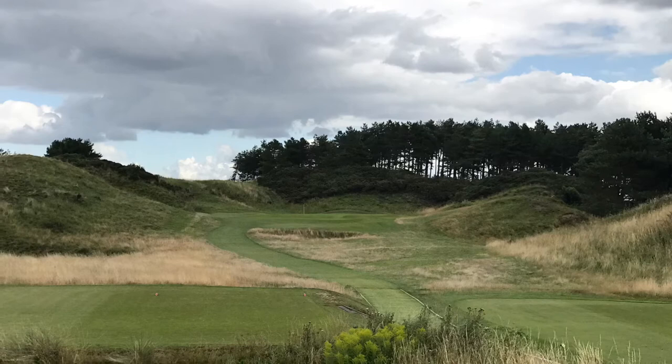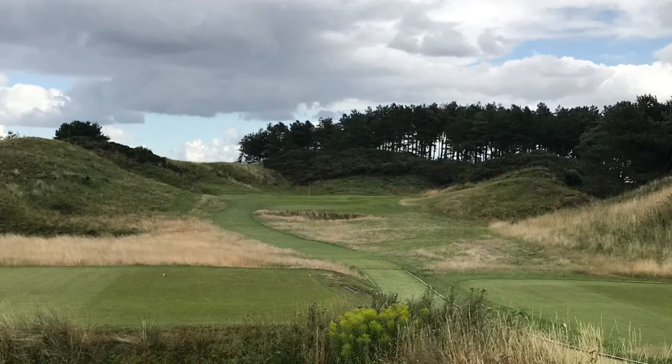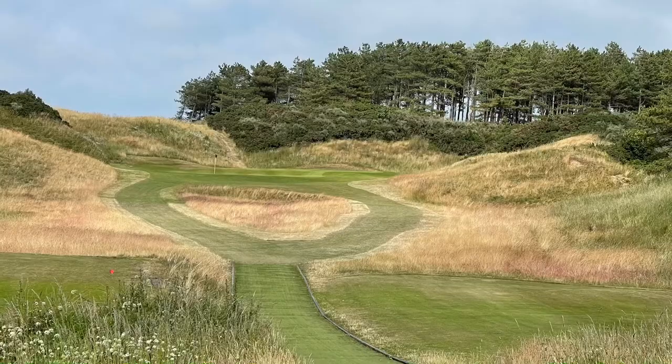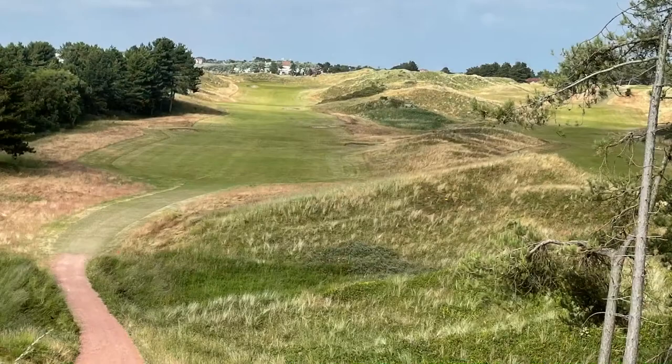Now the 16th. This is an old photograph from two years ago showing what it used to look like — a long par three. Look at the grass in the middle, what was scrubland, and now look at it. Fantastically presented hole. I think this is brilliant what's been done to it and it's just so wonderful to play. Just don't go in that grass in the centre.